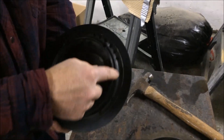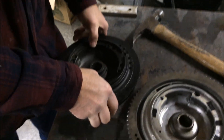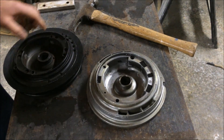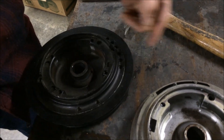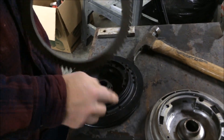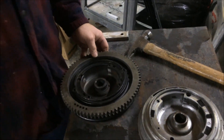This flywheel has already been started to be cut — where the factory started cutting is the same size as the original. So I'll have it cut down to fit. We'll heat the ring up, cool the flywheel down, and slide it on. We'll show you that process when we get there.